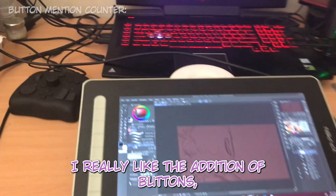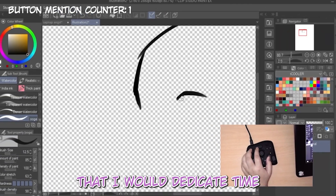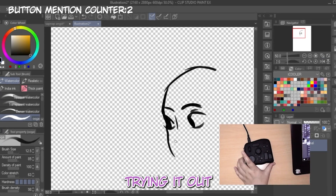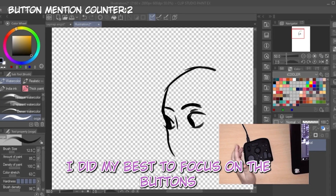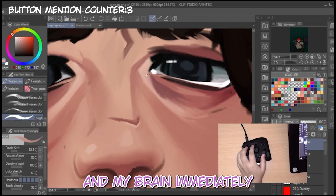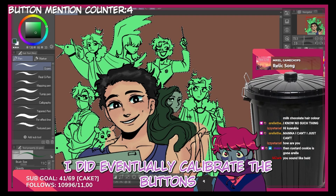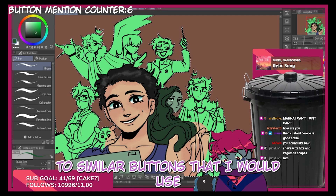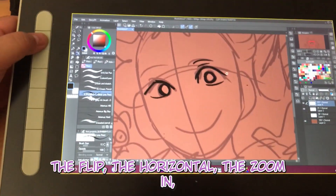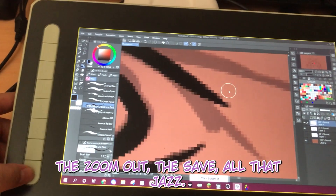I really like the addition of buttons on the design. I already have a tour box, so I highly doubt I would dedicate time to properly using these buttons, but for the sake of trying it out I did my best to focus on them instead of the tour box — though every once in a while my brain slipped back to the tour box. I eventually calibrated the buttons to similar functions: the flip, the horizontal, zoom in, zoom out, save — all that jazz.